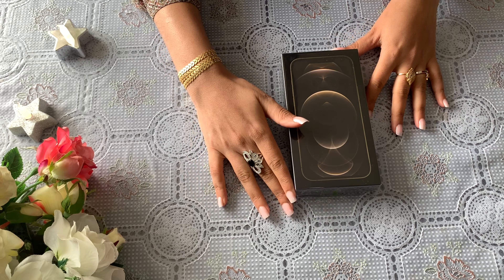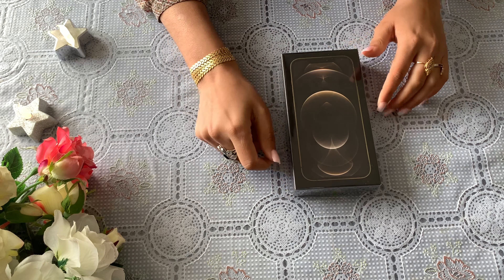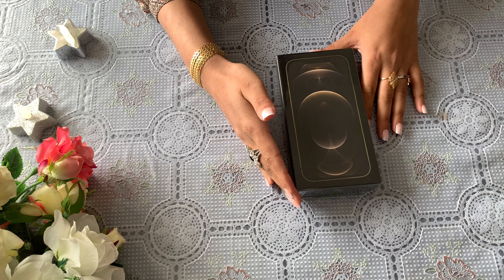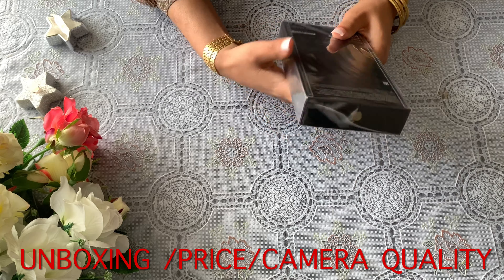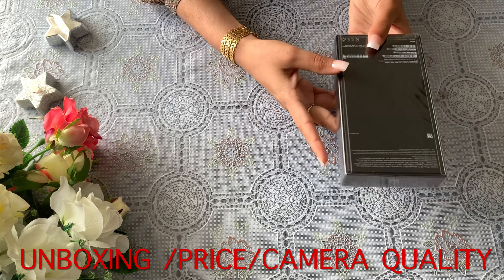Hi friends, how are you guys? I hope you all will be good. Let's start the video. In this video, first we will do unboxing, second we will discuss price, and third we will check camera quality. So let's open it.